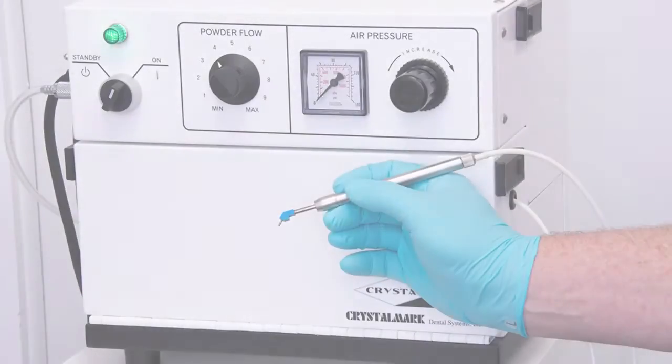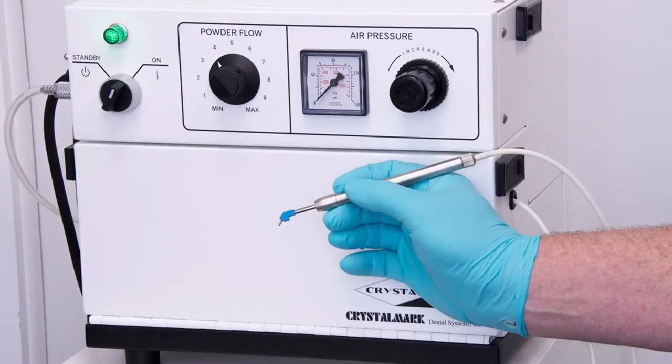Micro air abrasion is a new tool that I have been using for about a year and a half. The Crystal Mark unit is one of the most useful tools that I now have in my practice.